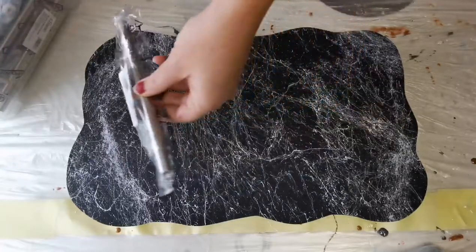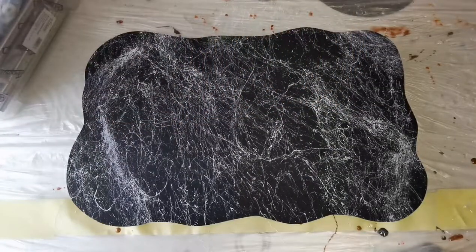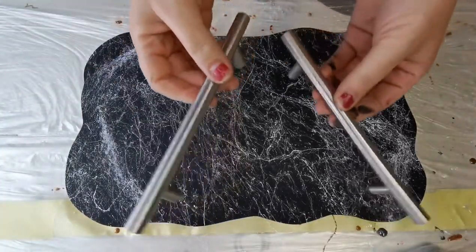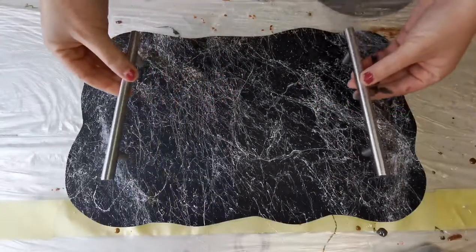Getting my handles ready — these are just cupboard handles. I will be using the longer version for this tray; I think they are about 20 centimeters.